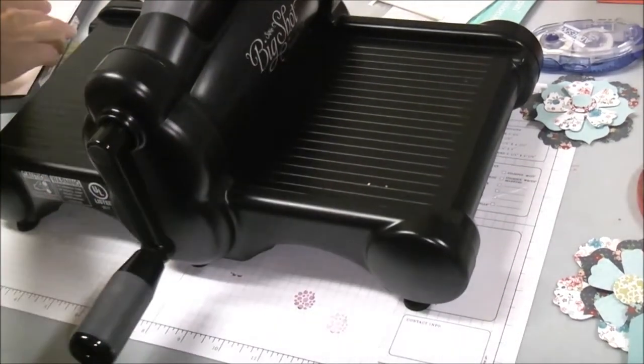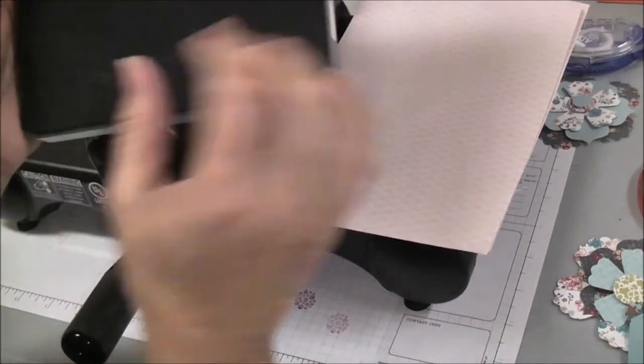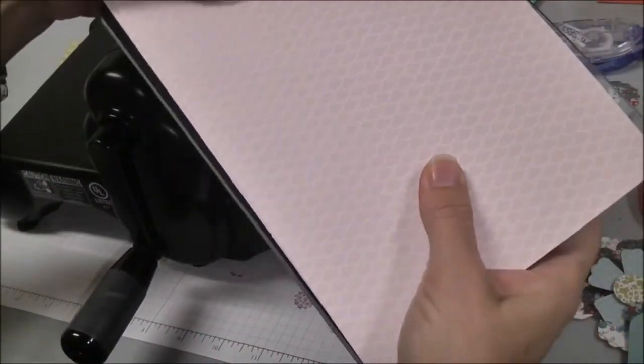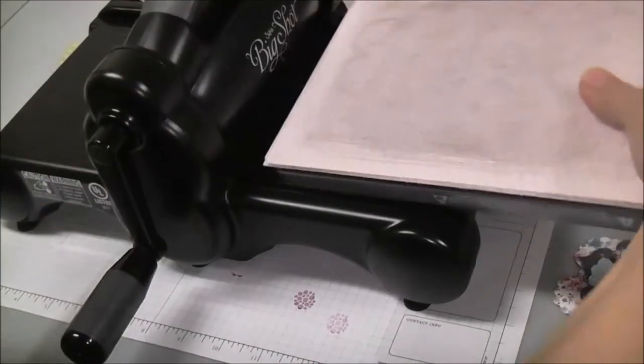While I have the Big Shot here I'm going to show you the fun flowers die. It has one, two, three — three flowers and two centers that you can use, and I really like this die. It's one I've used over and over. I'm going to put two pieces of designer series paper in the die with my two cutting pads and run it through the Big Shot.